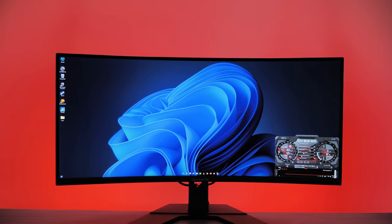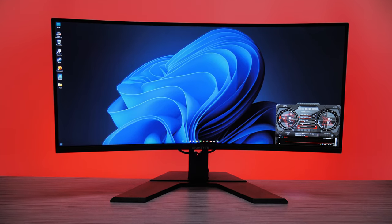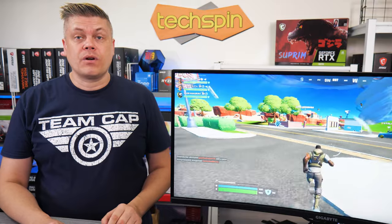Welcome back to TechSpit. We picked up this ultrawide Gigabyte G34 WQCA for our office admin, and we got to test it out for work, media and gaming. But be warned — it doesn't appear to work for PS4.